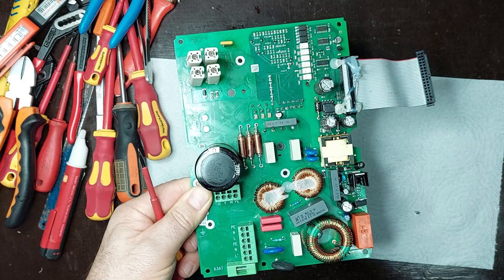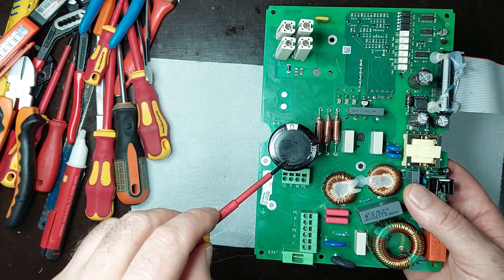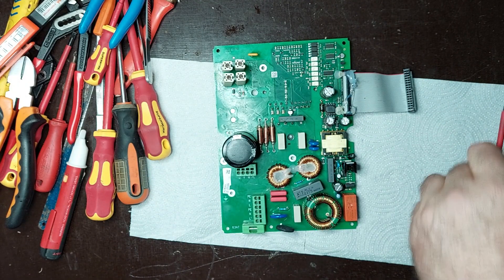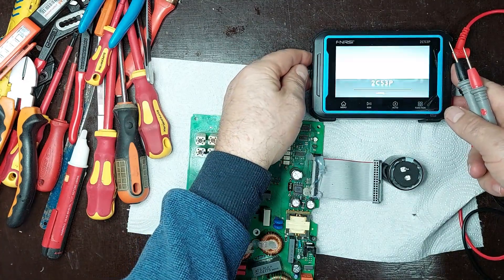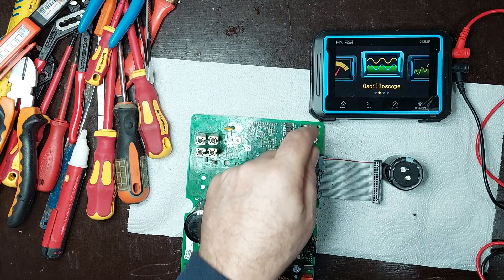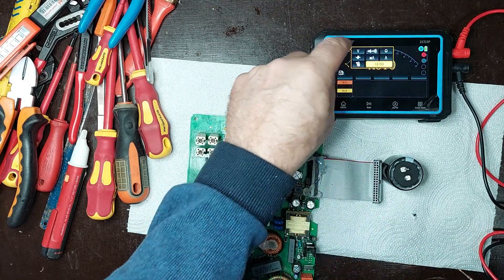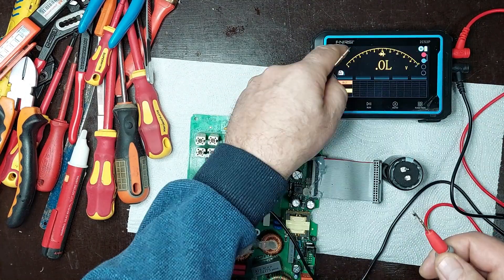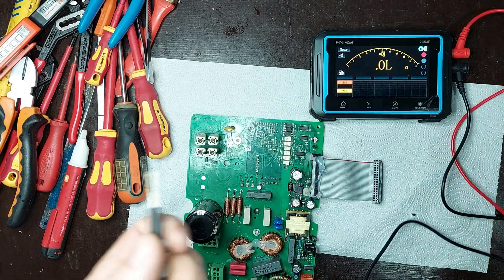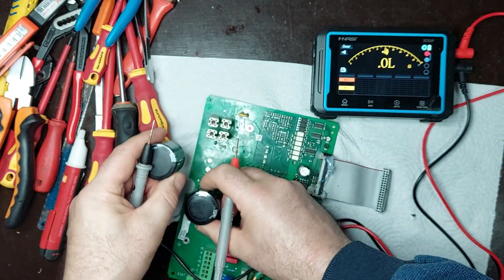I replaced the IGBT module and the filtering capacitor with new components compatible with the board's specifications. The remaining damaged components were carefully desoldered to avoid damaging the traces. Next, I will show you step-by-step how I installed the new components on the board.